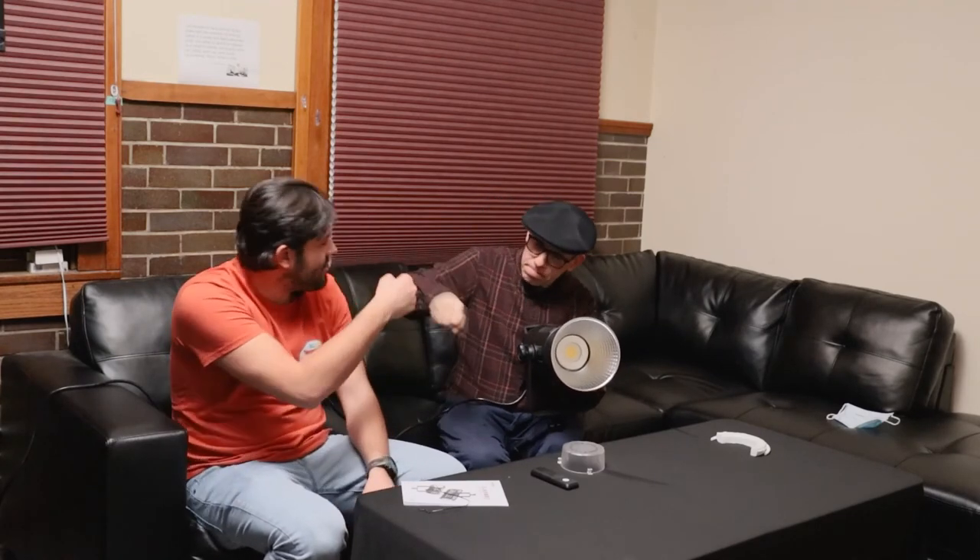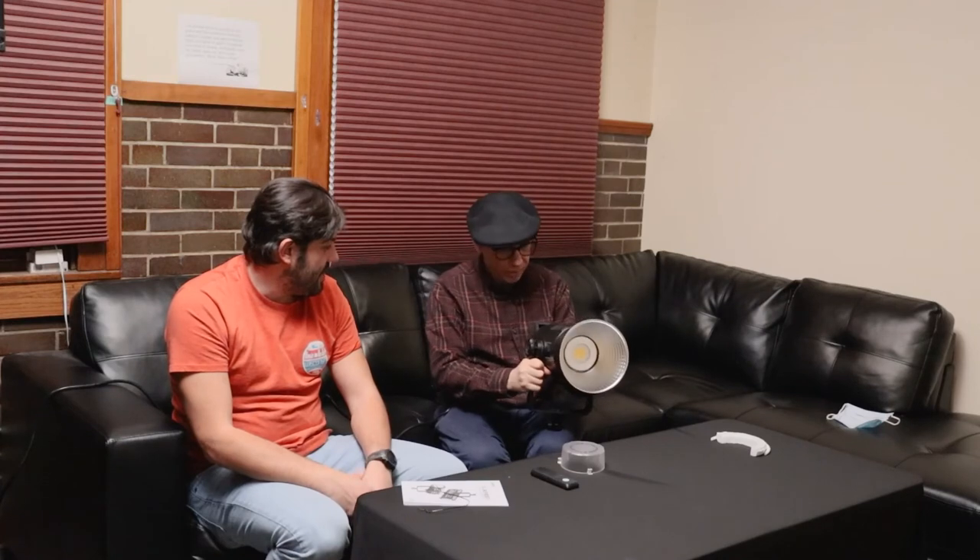That was great. Anything else you want to say about the light? I like them — for the money, I can't say they could do better. I think they're great. Good light output, they're affordable, and there are so many modifiers you can put on these things. Thanks all of you for watching. If you want to come and try these lights out for your set, your TV show, or rent it out for your home studio, come on by Lamont Public Media here in downtown Lamont. We love to show you how to use the light.